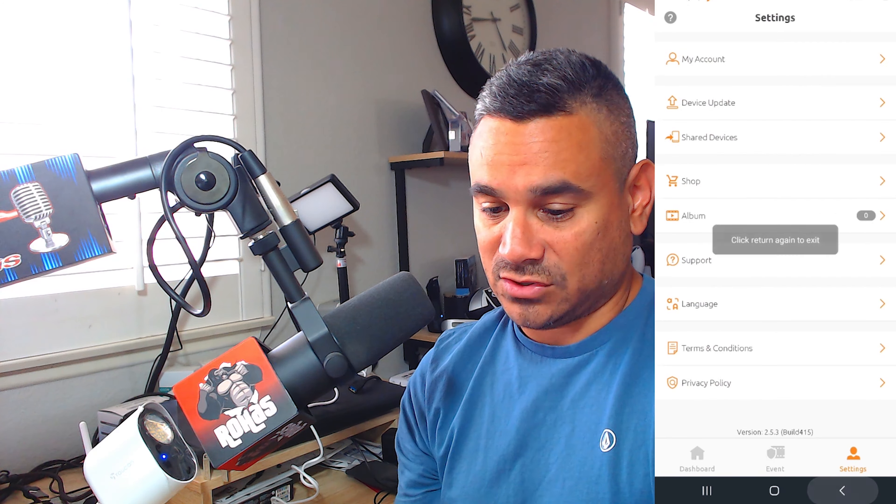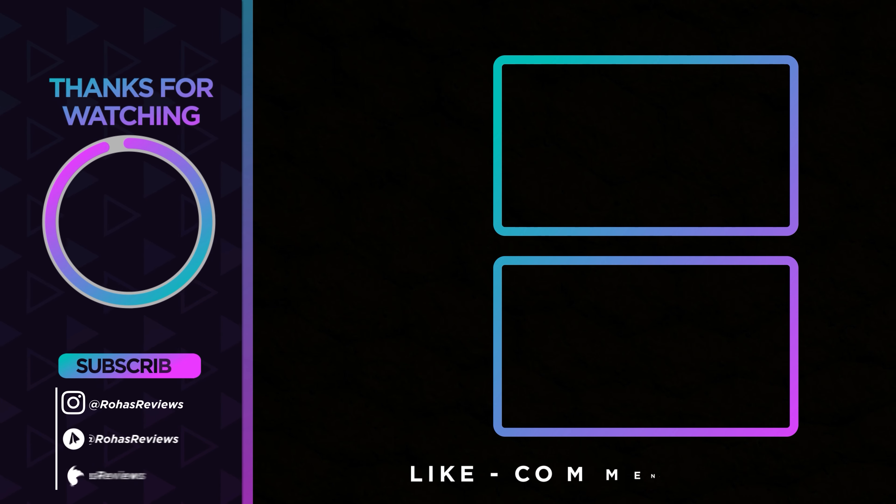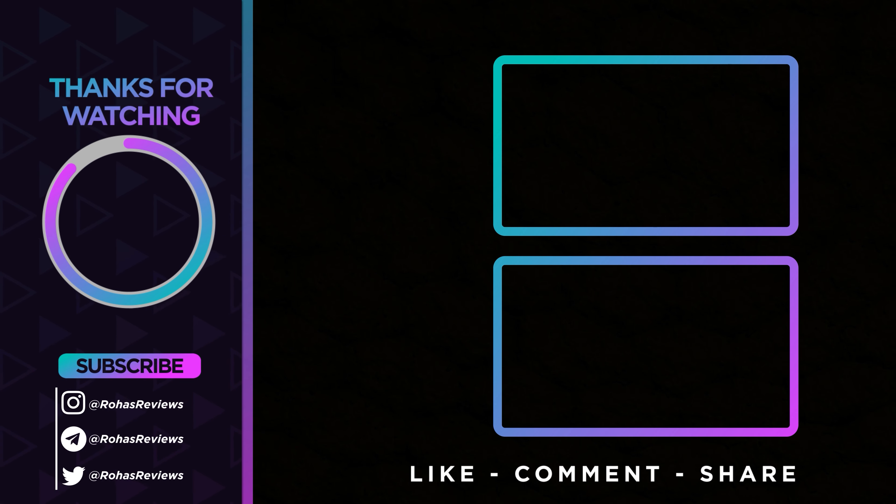Device update shows all your devices are up to date — pretty cool. Let me know what you guys think. I'll also do a troubleshooting video if the camera isn't working, showing you how to fix it. Hope you guys appreciate today's episode. With all that being said, take care, take care of each other, and I'll see you guys in the next one.